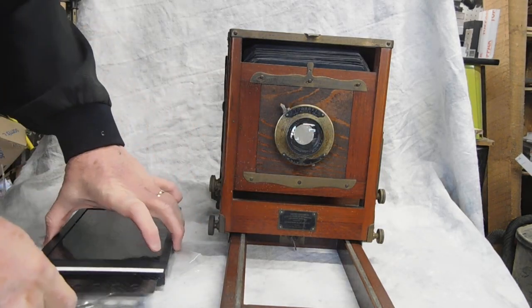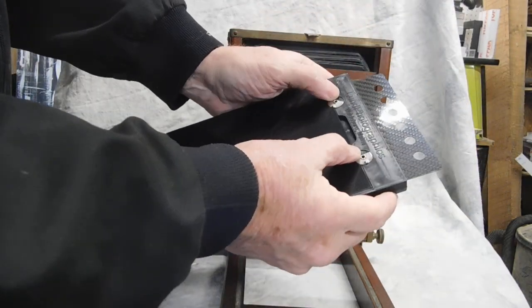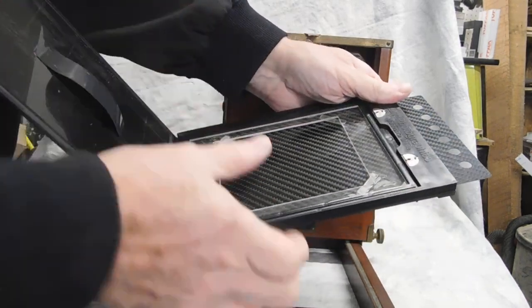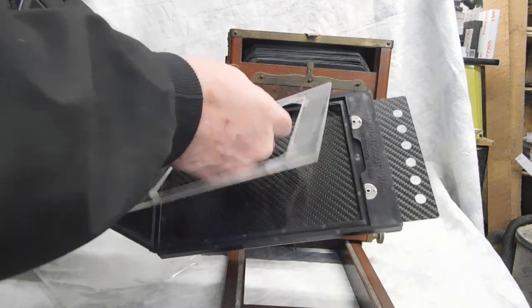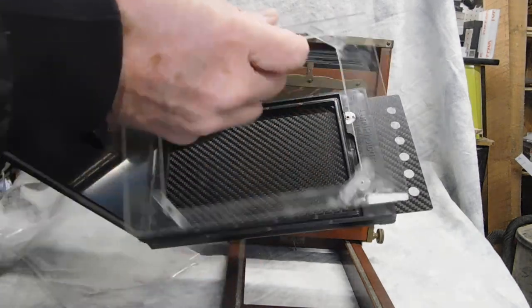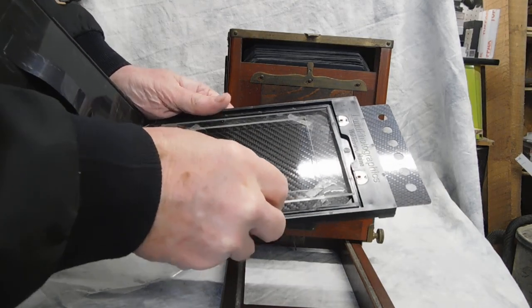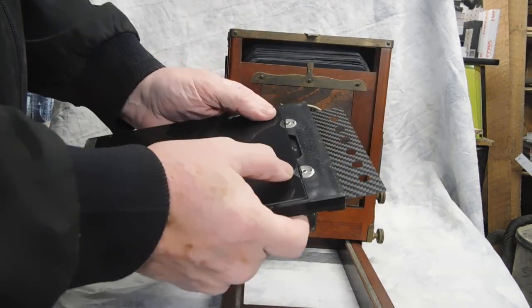One other thing I want to point out about the holder — this is a Lund holder. You can get it directly from them. I used to make my own; they were made out of wood, but these are much better. Open up the back — this is an insert for 4x5. Make sure that the tabs are facing towards the front. That way you can load a 4x5 plate and shoot 4x5 as well.